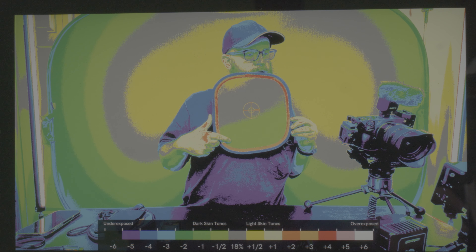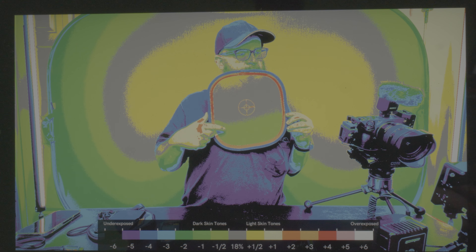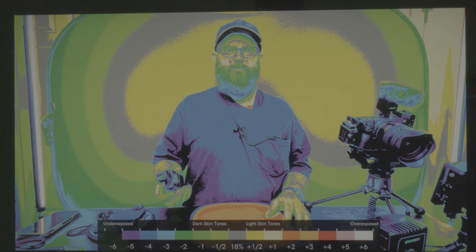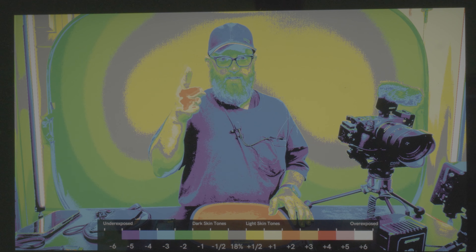Green, light green, which is a half stop under. And then yellow, which is a half over. So it looks like we should have perfect exposure at F11. So this is just measuring the light. The SmallHD is measuring the Zone system based upon S-Log3, S-Cinetone 3.